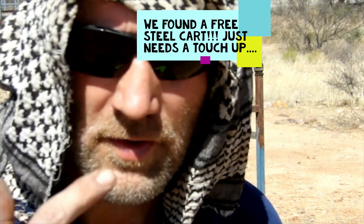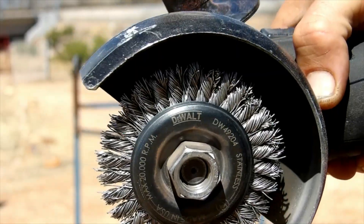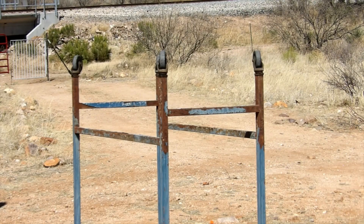Okay, safety glasses, gloves. That's the brush that I use on this. I'm just going to run this brush up and down on there and it'll be ready to paint.